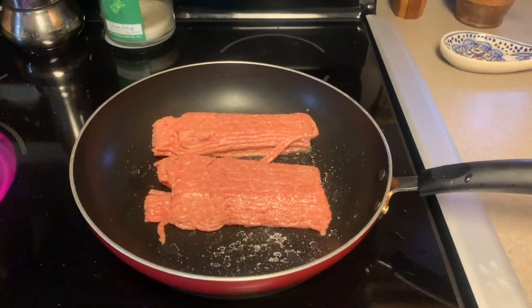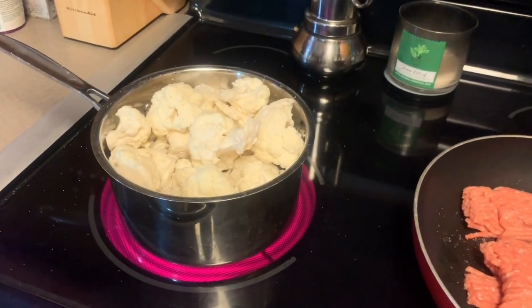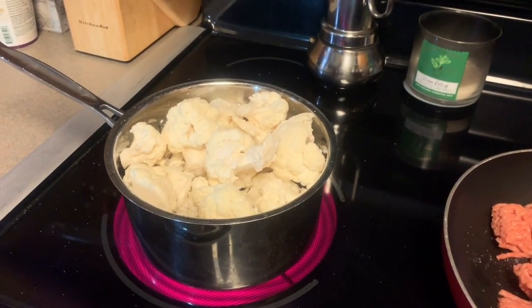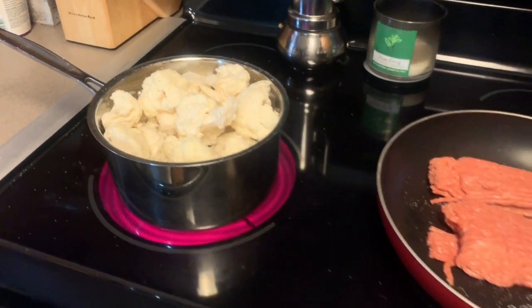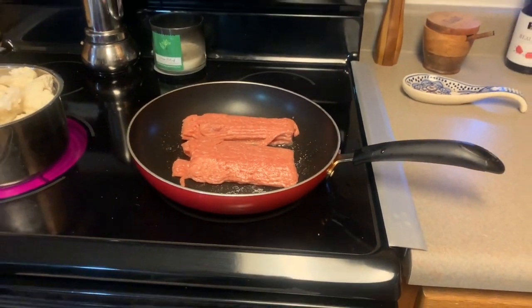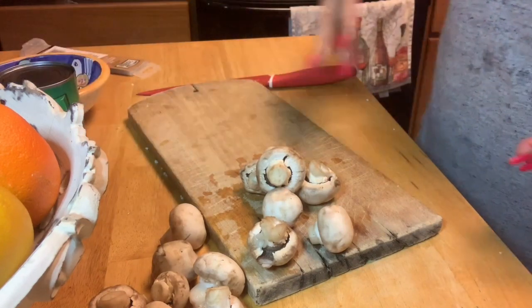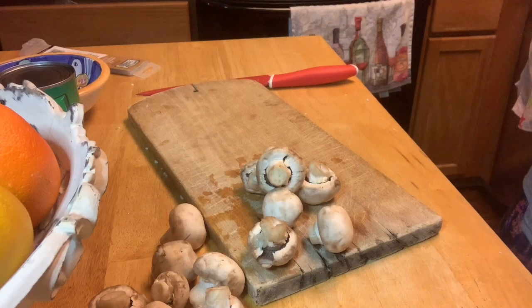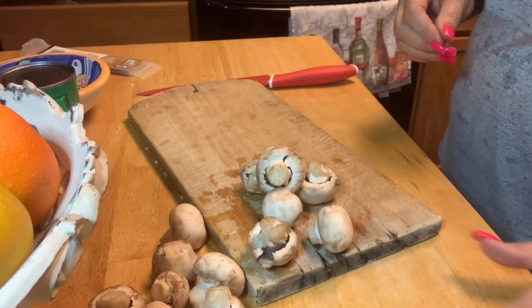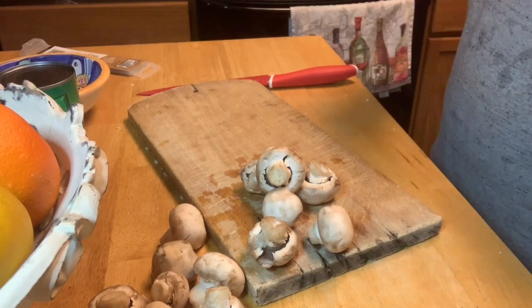I've got some Jenny O Italian style ground turkey to cook, and I have cauliflower that I chopped up which I'm going to boil to make into cauliflower mashed potatoes. We are going to make an amazing shepherd's pie. I used to make my shepherd's pie with regular ground meat, regular mashed potatoes, corn, and peas.